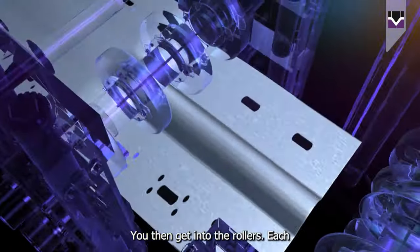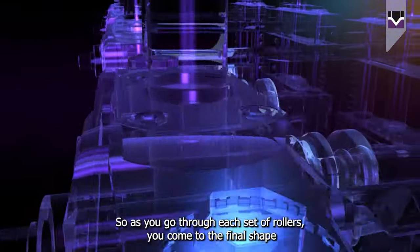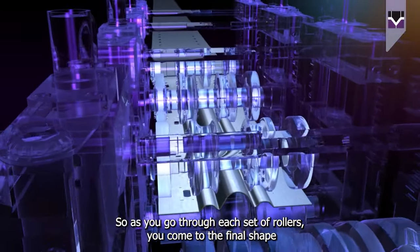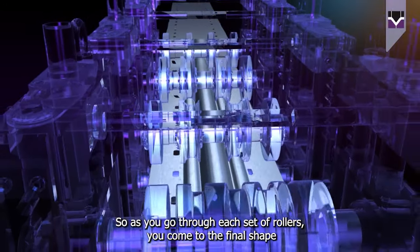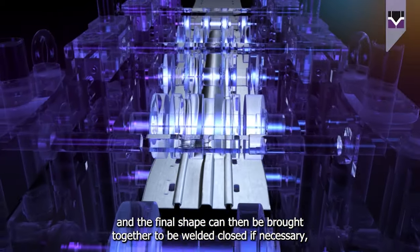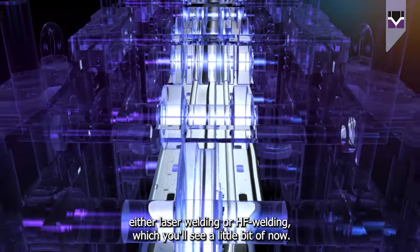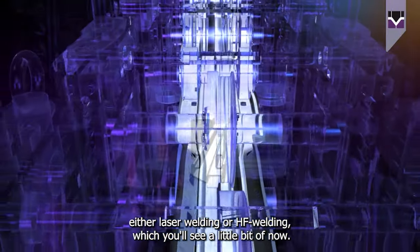You then get into the rollers. Each rolling stack changes the shape a little, and so as you go through each set of rollers you come to the final shape. The final shape can then be brought together to be welded closed if necessary, either laser welding or HF welding, which you'll see a little bit of now.